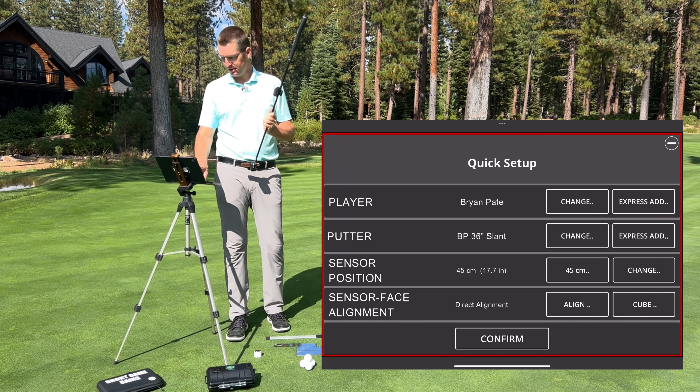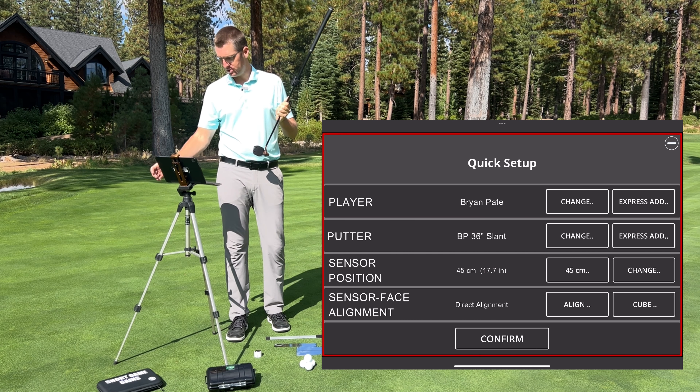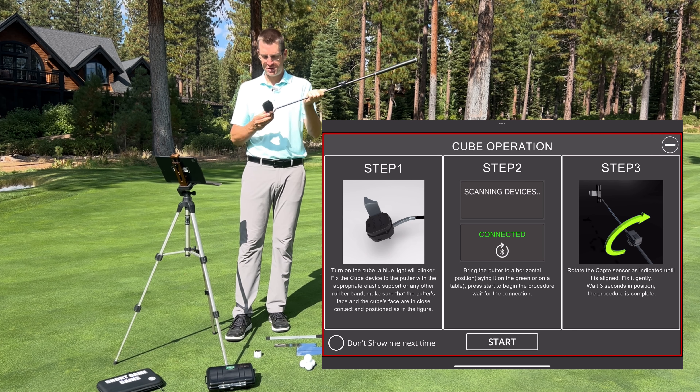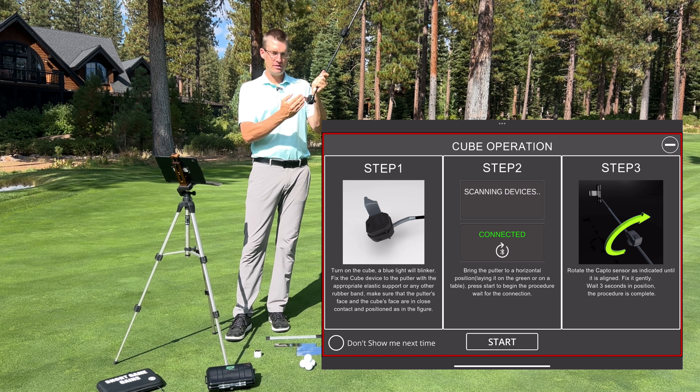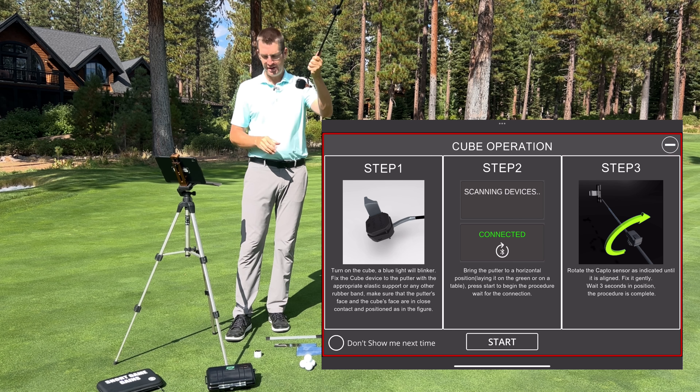For alignment, I can now use the cube. Now that it's connected to the face and the device is turned on, I'm going to push the cube option. It's going to tell us to make sure we have the loft flush with the edge of the cube, and also that the top part is down onto the top edge of the putter. Check to make sure there's no daylight showing.